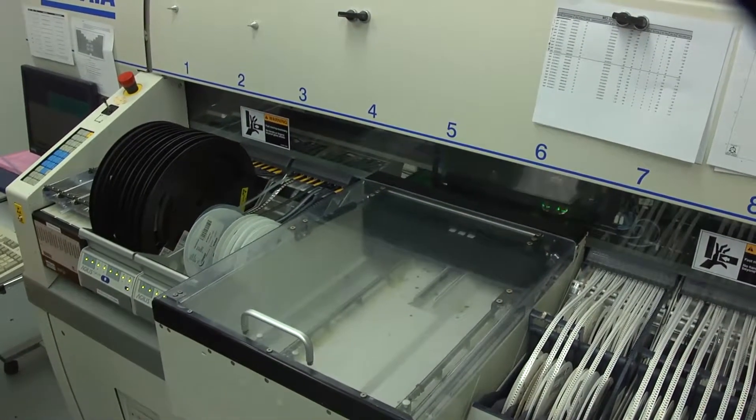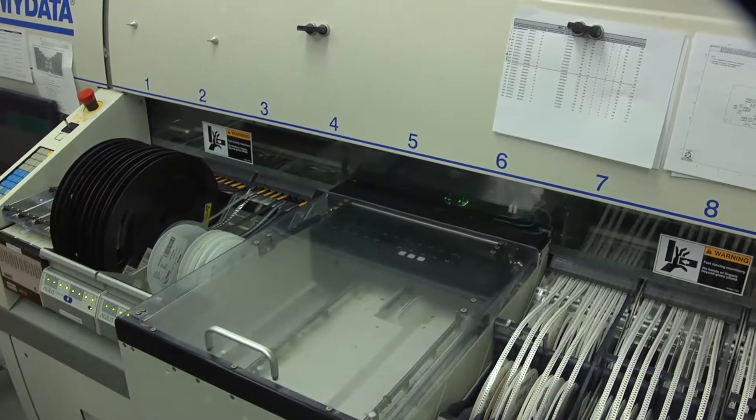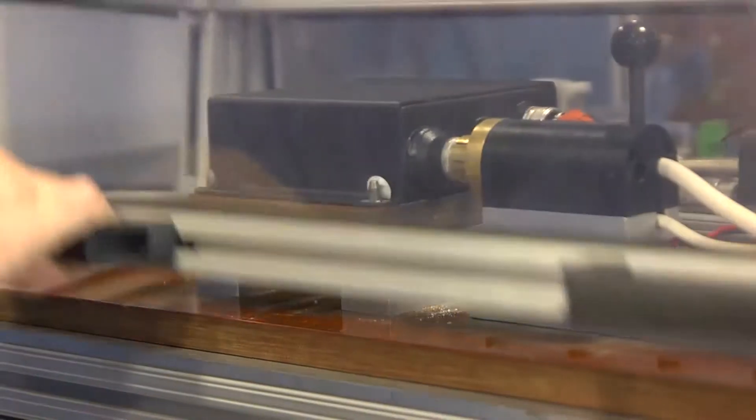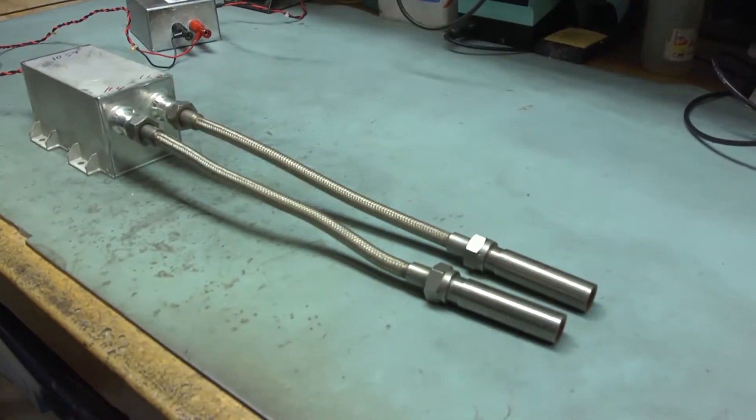This exciter is a solid state, radiation-free exciter for the M250 engine. It sparks at a more consistent rate than the traditional spark gap exciter, delivering more energy for a quicker start.